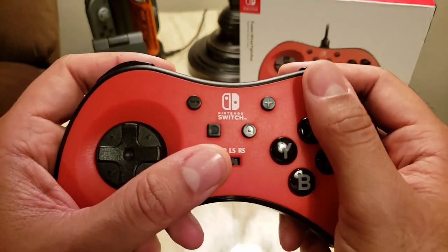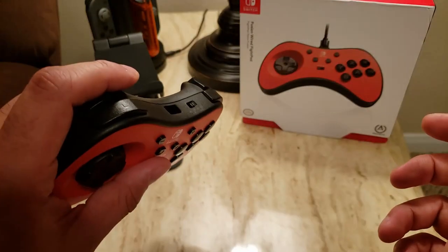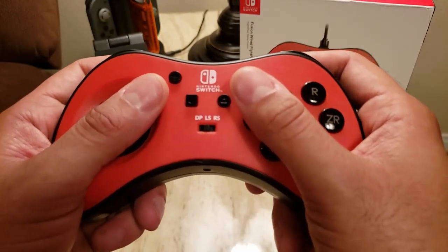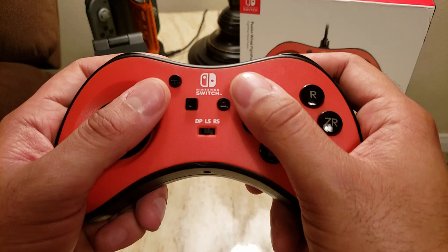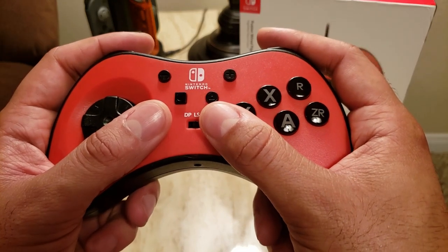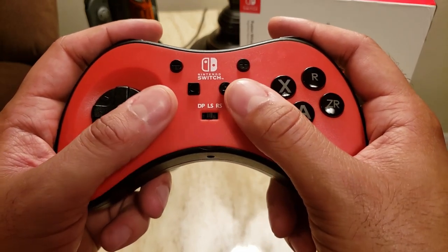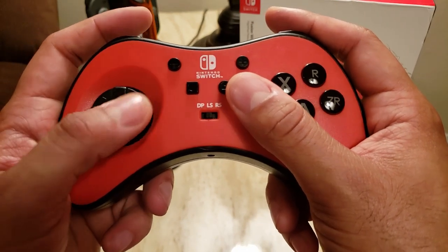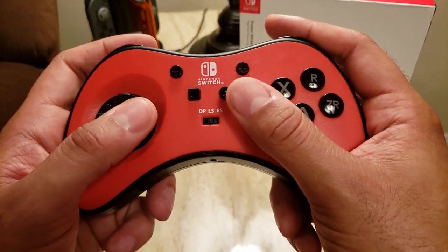This wasn't a problem for me because my fingers just naturally fell onto the triggers ZL and ZR. But if you're somebody with smaller hands, or if you tend to play with your fingers up here instead, this could be a problem unless you deactivate those buttons. It's very hard when you're actually doing motions to not depress those buttons.